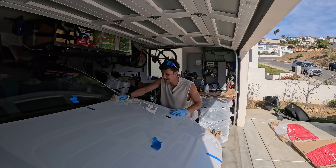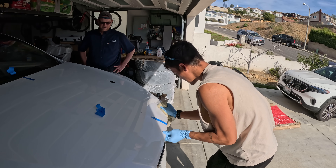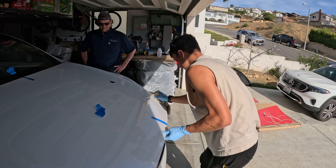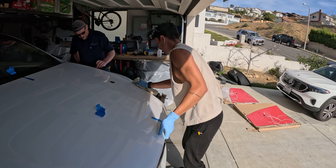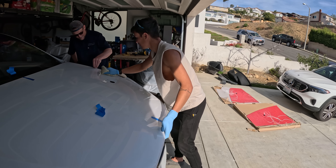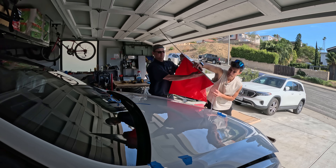Now I'm cleaning the hood with alcohol. I feel like I'm detailing my car, which feels so wrong — I'm trying to never clean it. Wiping it down. No, you're scrubbing though — it's different.